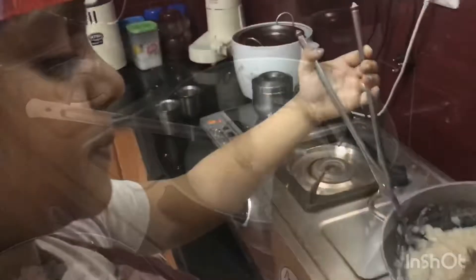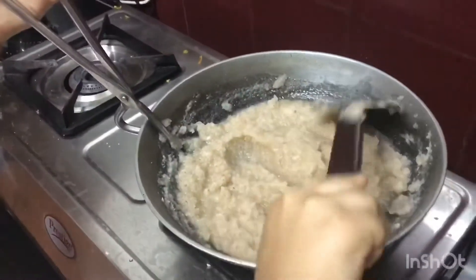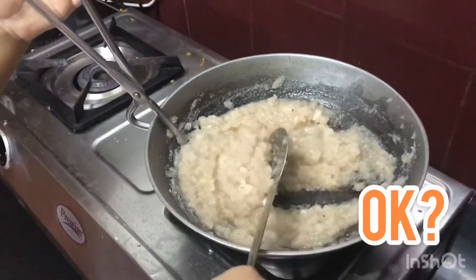Keep stirring. I put the coconut in. Keep stirring until it becomes thick.